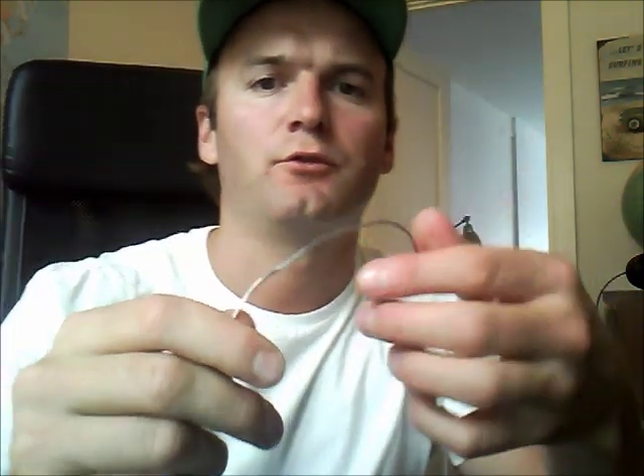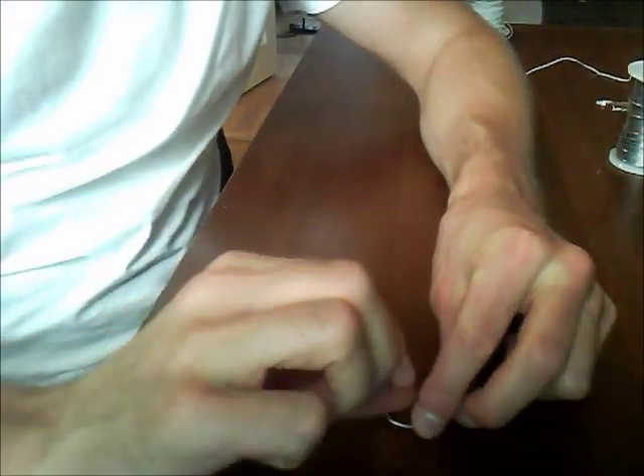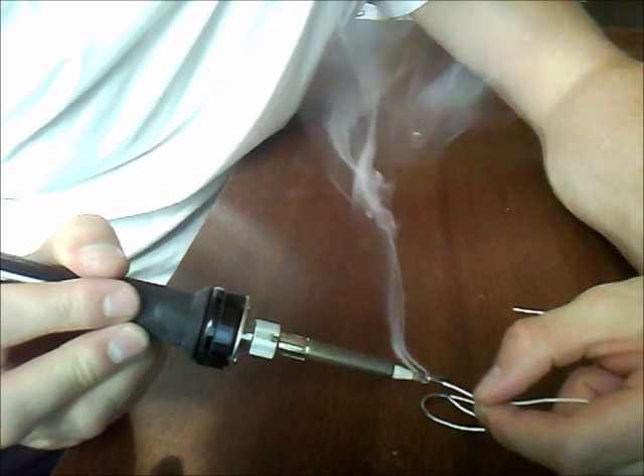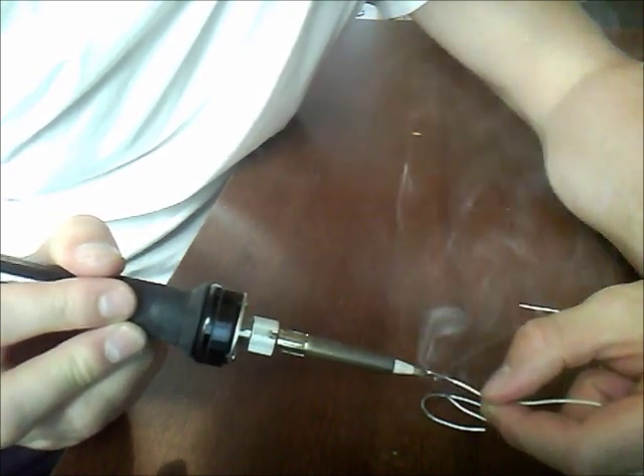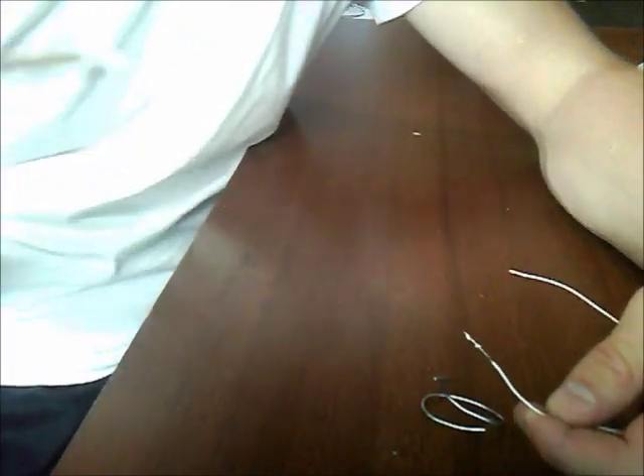You take a piece of solder wire, make a little turn on it, then you stick it on your desk like this, so it will stand by itself. The solder is standing on the desk by itself. It's a great thing to do whenever you need a third hand and you don't have anything to hold your electronics.